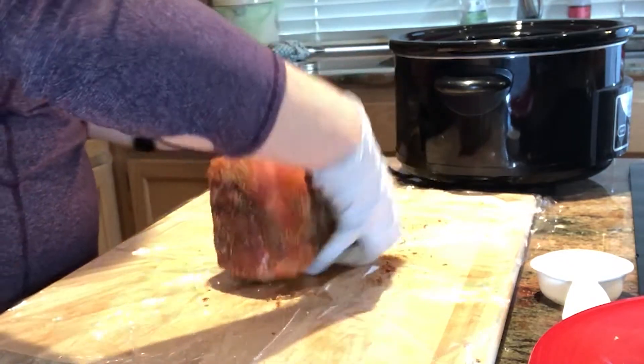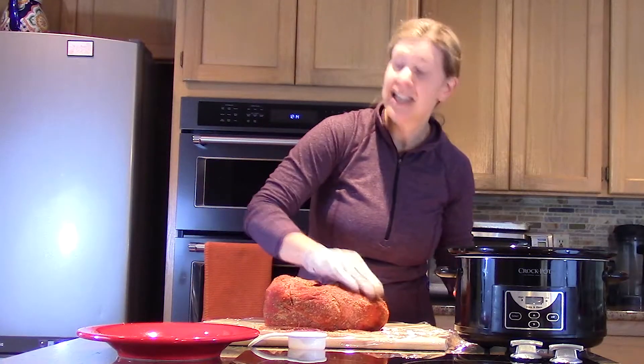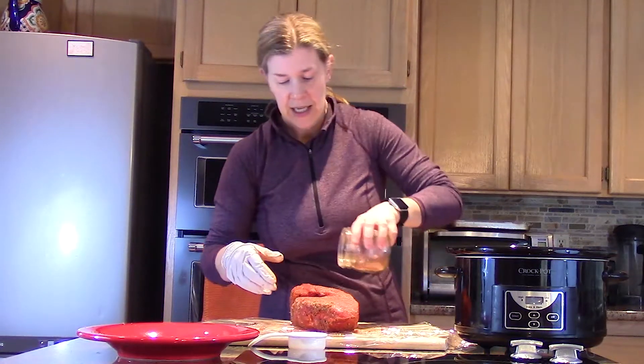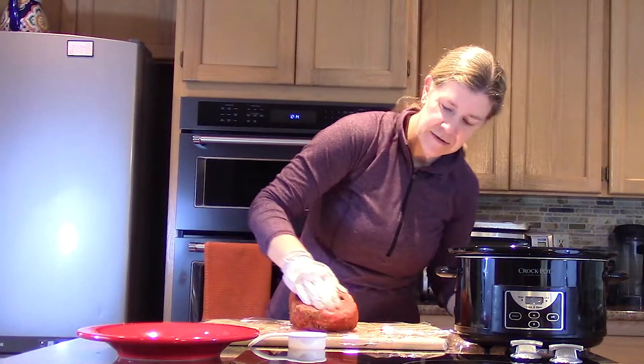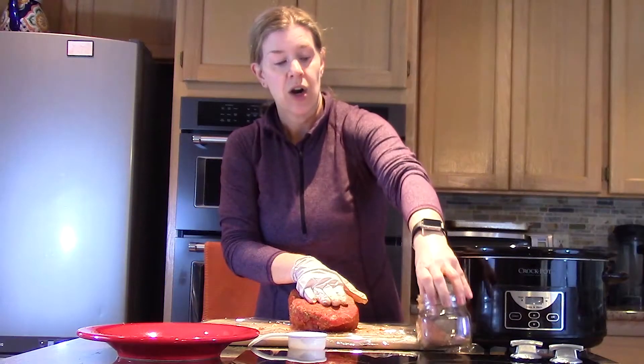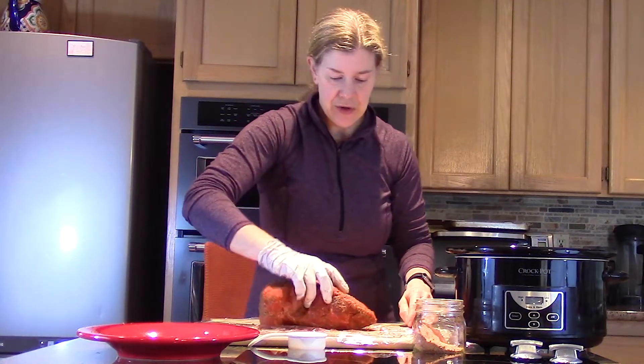I pretty much had already done this ahead of time, so I'm just walking you through what it looks like and feeling around where I may have missed earlier. Our spice blend is all on the pork shoulder — we are good to go.